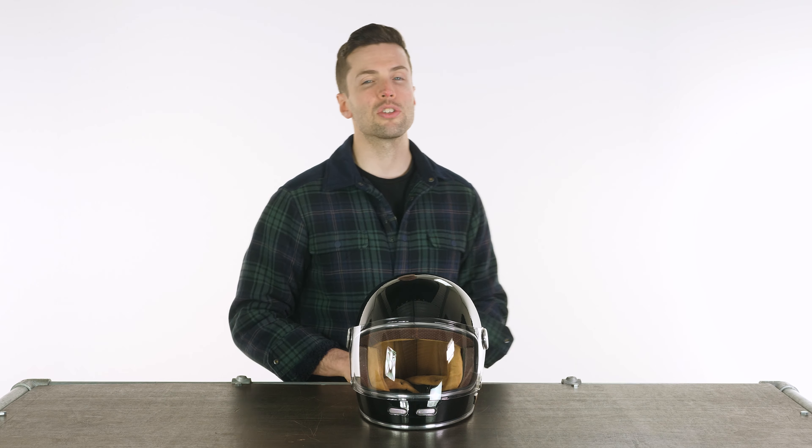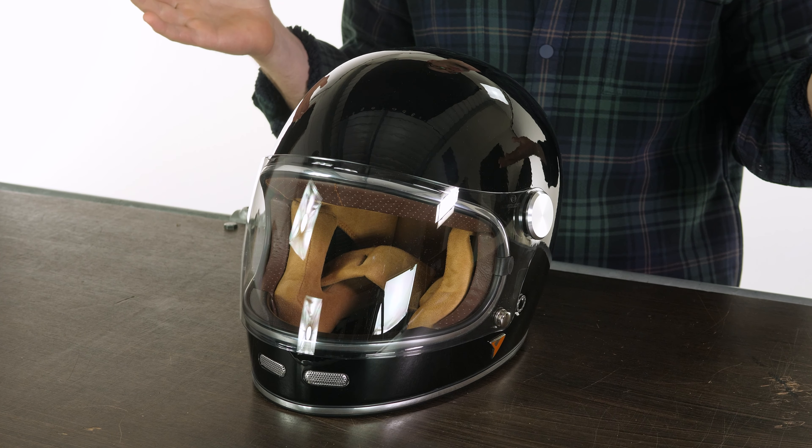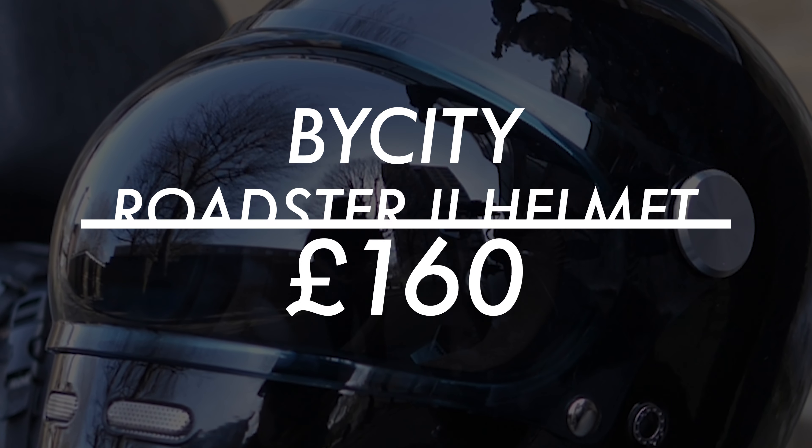Hello ladies and gentlemen, welcome back to the studio. We have something new with me today and it's always exciting when you get something new to explore, to look over. So we have a new brand with us at Urban Rider — that's the Spanish brand BiCity.